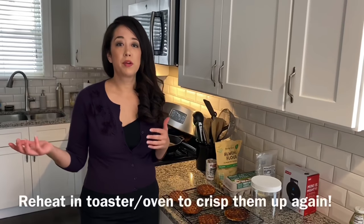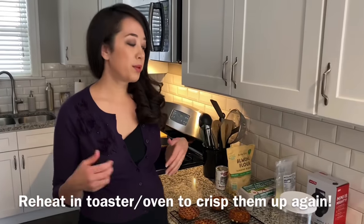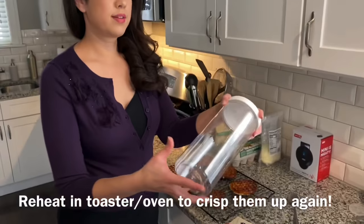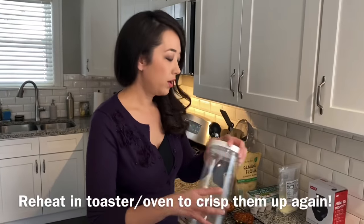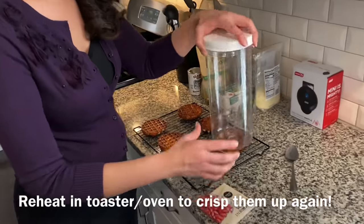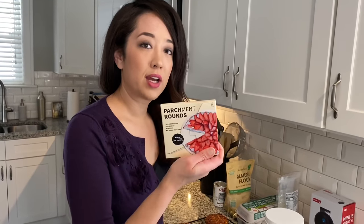The beautiful thing about chaffles is that they store for a pretty long time — you can keep them in the fridge for a couple of days. The best way to do that is with one of these containers, which we'll link in the description below. We're going to separate each chaffle with parchment rounds, which I also got on Amazon.